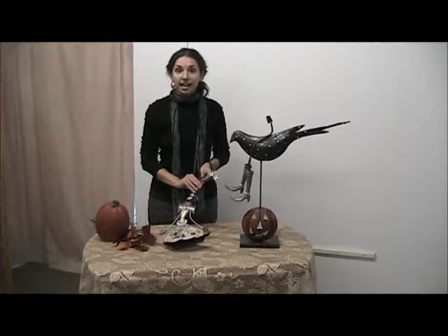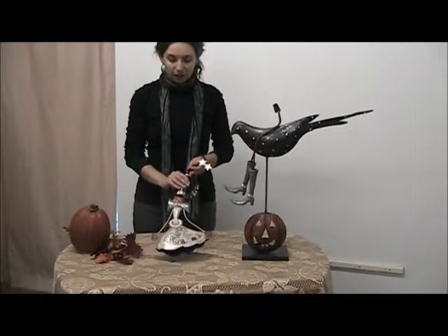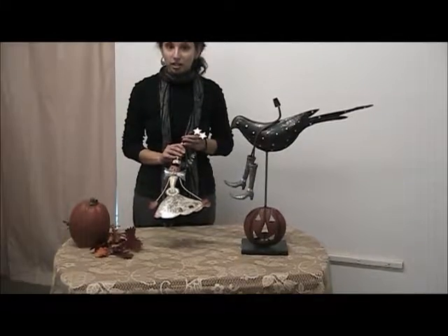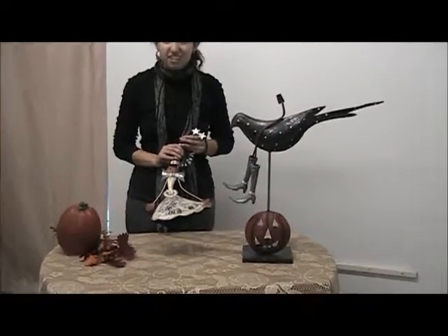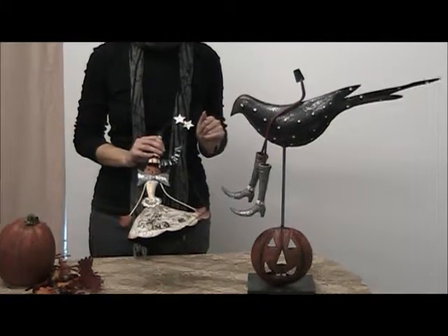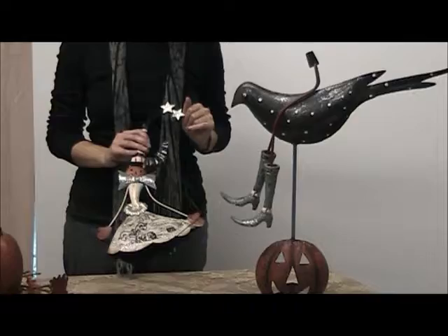It is made entirely out of tin, and this pumpkin woman, as I'm holding here, is dressed as a witch, but she's got a lot of fun, kind of vintage details, and the whole entire piece is adorned with a lot of sparkles, so it's a really fun piece. It requires minor assembly.